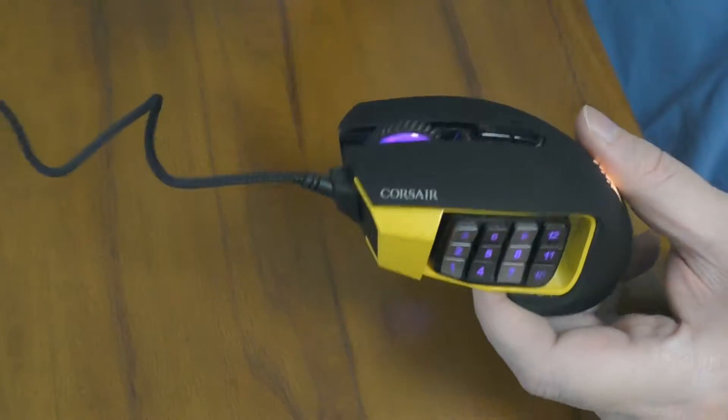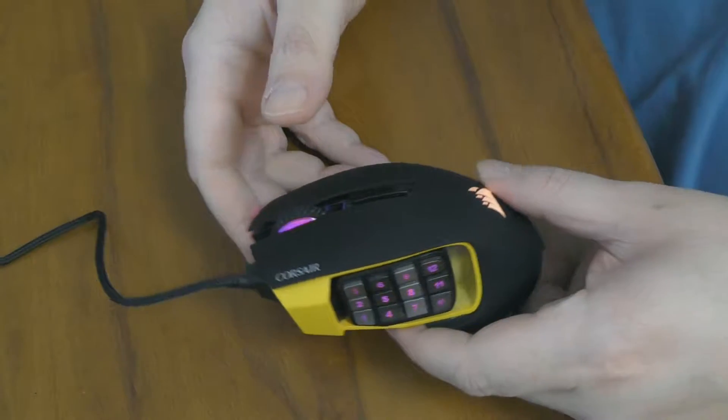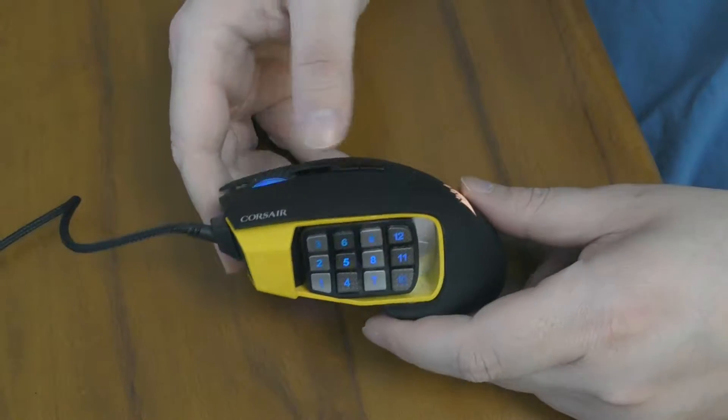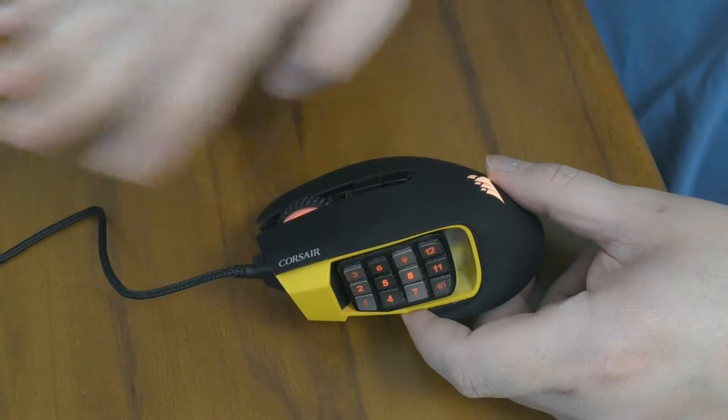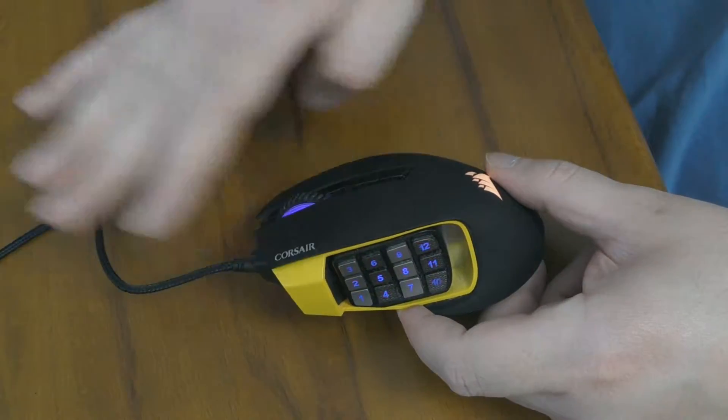They are very soft but not easy to press, and they make a beautiful sound. They are just easily the best mouse buttons I have ever used, ever, in all my life.